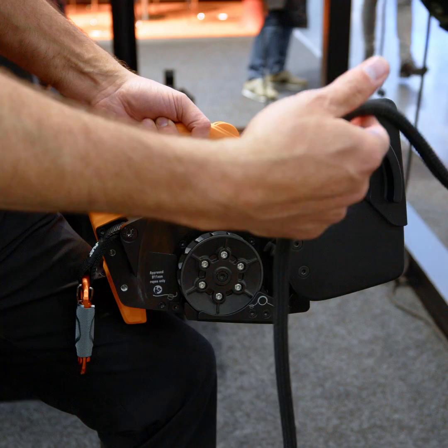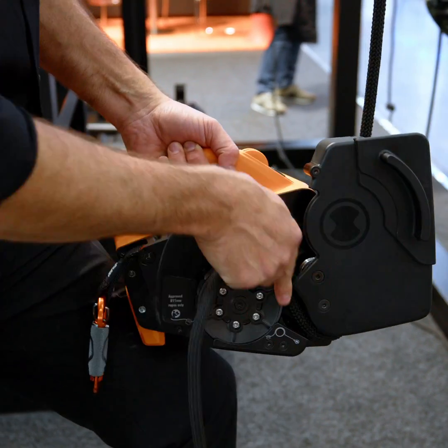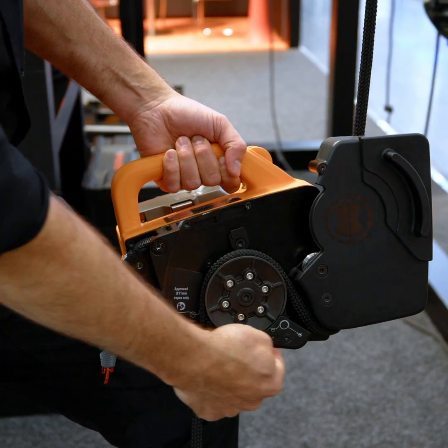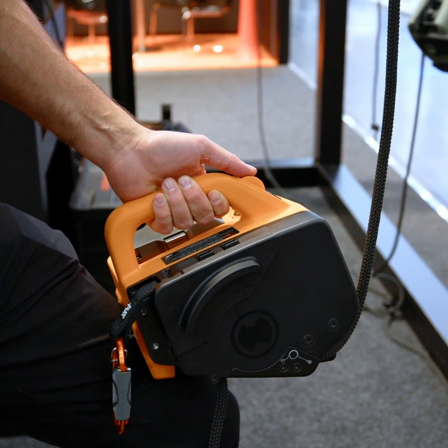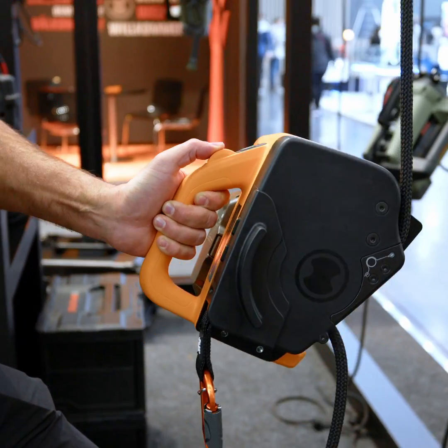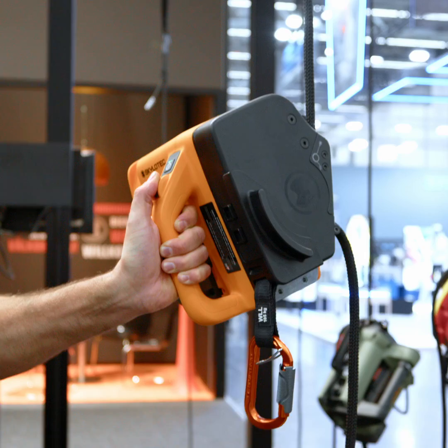The hoist uses an 11 millimeter rope which is fed in around the rope grab system. We have a rope cover and a rope guide. When the cover is closed completely, we have a green light and you can ascend or descend via the thumb wheel.